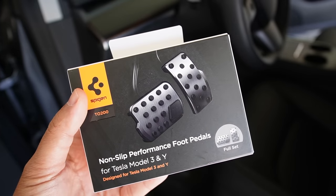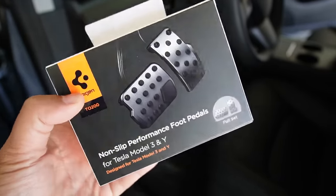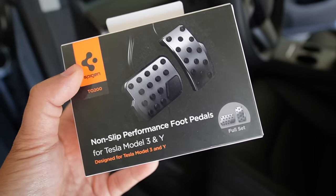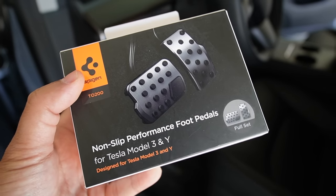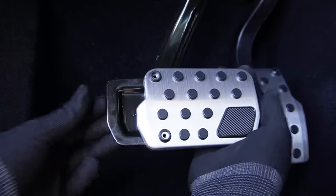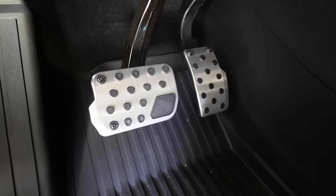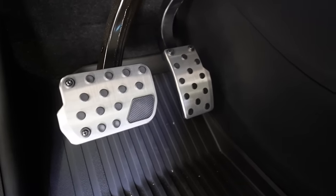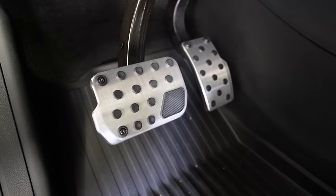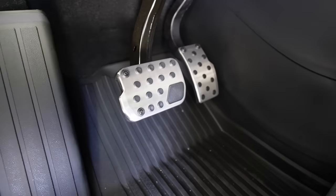The next accessory is probably one of my favorites and the highest quality I've seen on the market so far — these are the really high quality performance foot pedals from Spigen. They're simple and easy to install: you basically just slide it in and screw it to lock in place. After installation, these foot pedals look really, really good — super high quality and remind me a lot of Porsche's performance foot pedals. It looks really awesome.